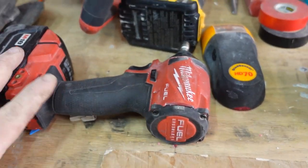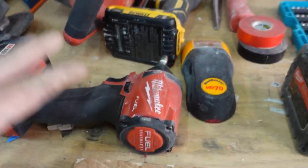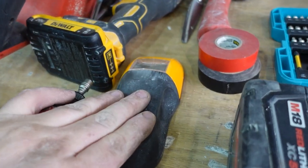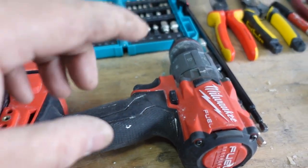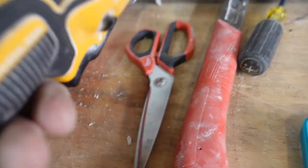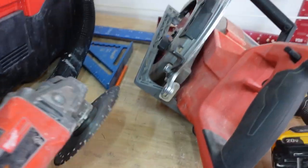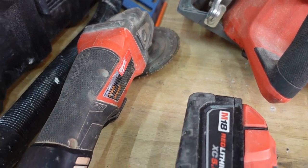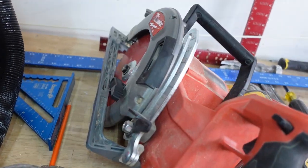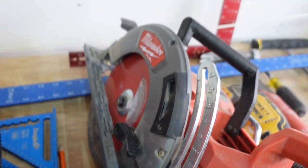A quarter-inch impact driver - I call this mandatory. You can get them in kits. Get yourself a quarter-inch impact driver, you'll be thanking me later. This is probably the first tool I'd actually buy, period - that's how important it is. Some sort of stud finder. A hammer drill with hammer function, because you never know when you're going to need to go into brick, concrete, or masonry. And another great one is the oscillating tool - very, very versatile. I'd buy this almost first as well.